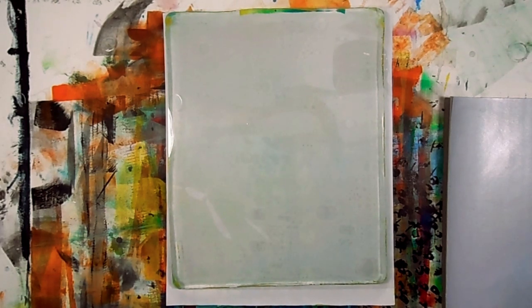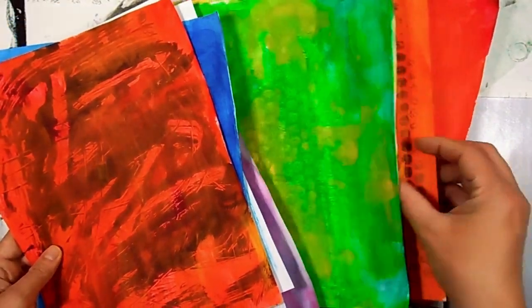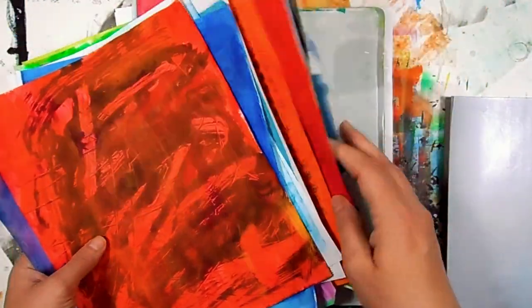Hello and welcome back to the Stained Canvas. Today I'm going to be using up some of these old collage papers. These are just some leftover papers that I don't really enjoy very much, so that's why they're kind of at the bottom of the pile. I thought it would be fun to do some jelly printing with plants.